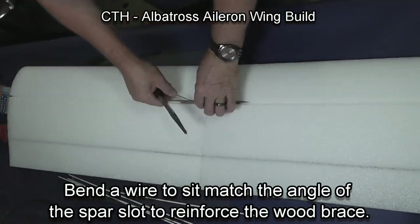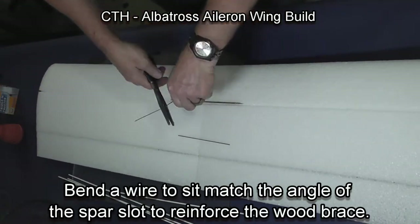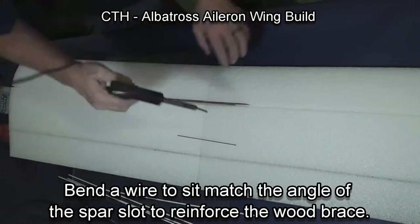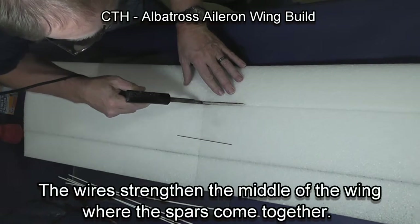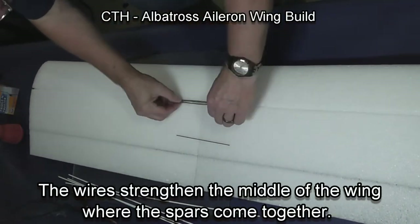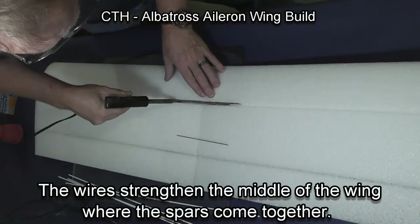We put a wire at the center section of the wing to help reinforce where the spars from the right wing and the left wing come together. I slightly deepen the slot along here so that the wire doesn't push the spars up, and then press it into place.